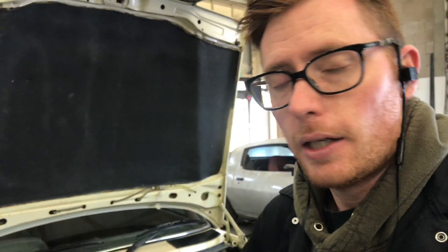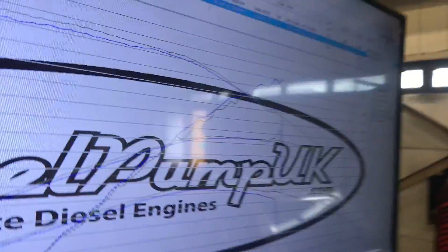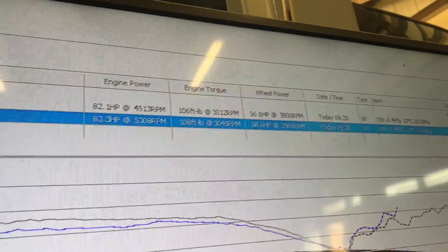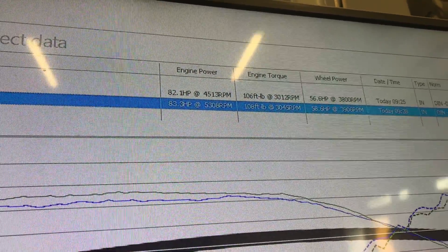So the amazing result of the standard run: 57 horsepower — 58.6 at the wheel — and 83 at the engine, 108 pounds feet of torque, and a maximum of 1.05 bars of boost.